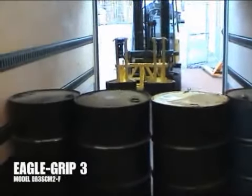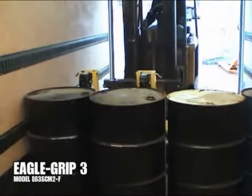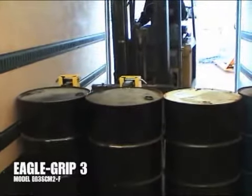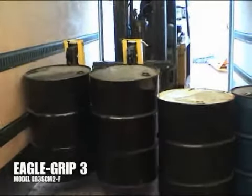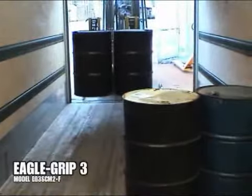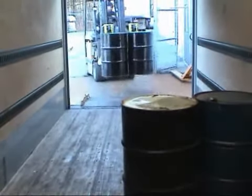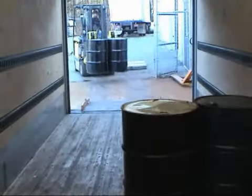The EG3 double drum attachment is typically used for high volume applications when loading or unloading trailers. The EG3's heavy duty single clamping mechanism is the most popular model for transporting steel or plastic drums. Forklift operators can generally load or unload 80 drums in about 25 minutes.